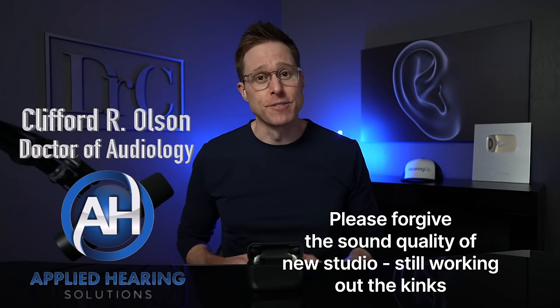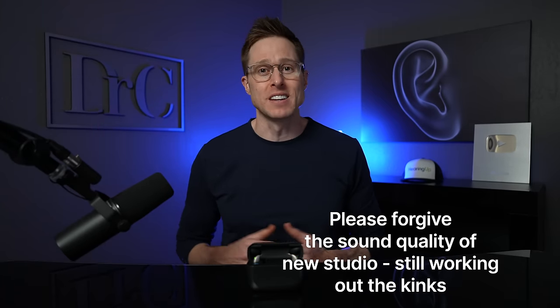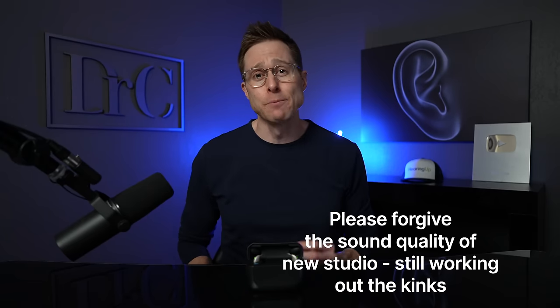Hi guys, Cliff Olson, doctor of audiology and founder of Applied Hearing Solutions in Phoenix, Arizona, and in this video I'm doing a detailed review of the new ReSound Nexia hearing aids.